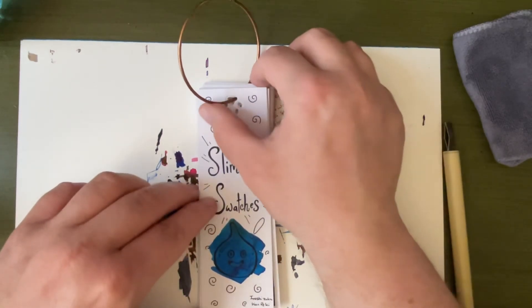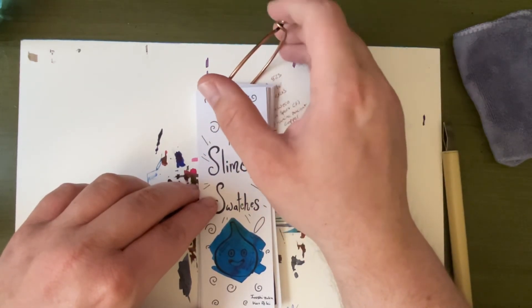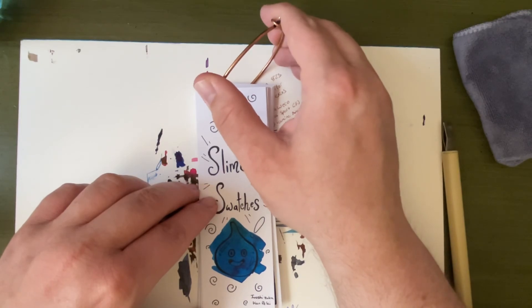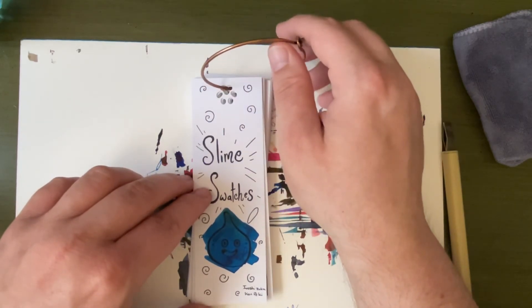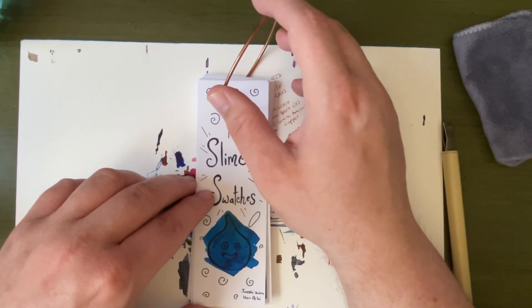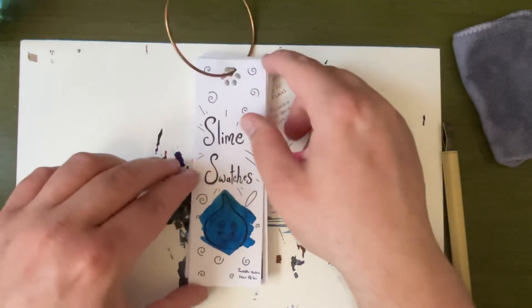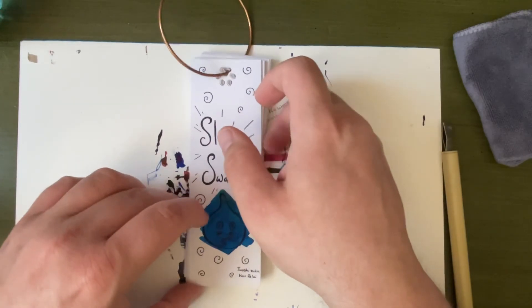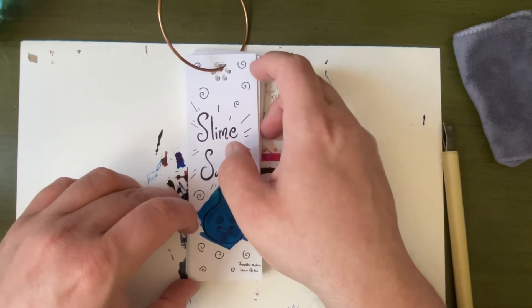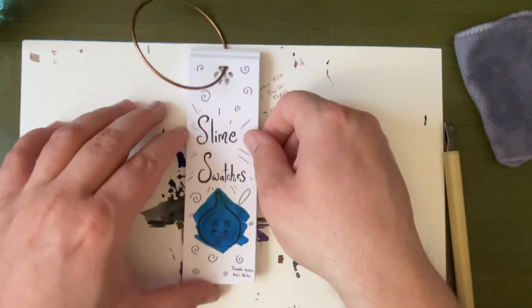I am probably going to make a video on September, as close to September 9th as possible, because they just announced a new Diamond 580 in Navy Blue, and that's super exciting. I am going to be getting one of those for sure. Watch me get it and then just break my one pen slash two pen September thing.